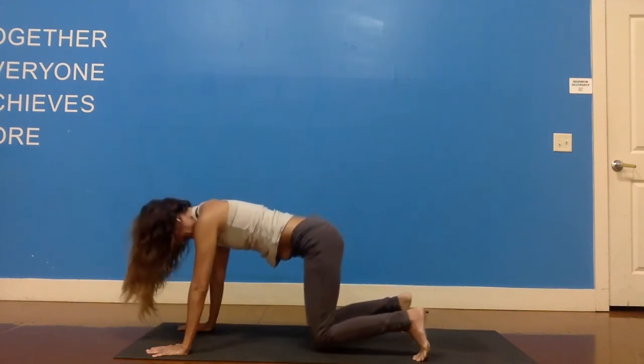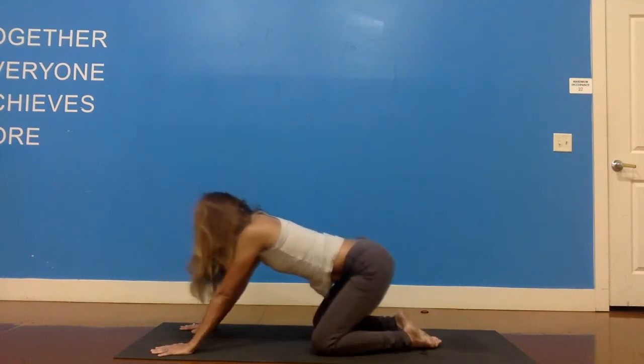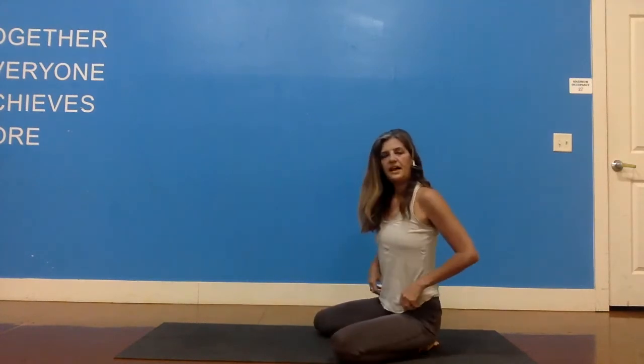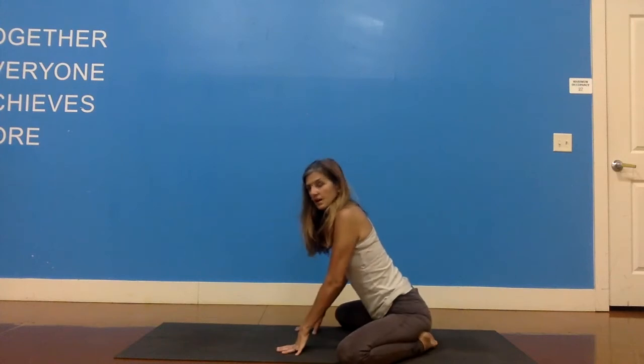Bring your knees down to the ground. Inhale, extend the spine. Then we're going to get off of our wrists for a moment by moving the hips back to the heels. I'm going to switch it up for you a little bit — bring your knees out as wide as you can so you feel a stretch on your inner thighs. Set your hips back onto your heels and walk your hands forward.